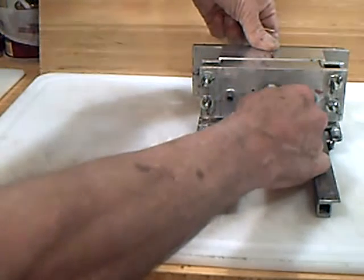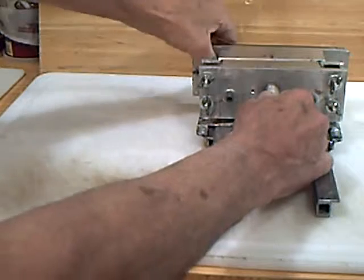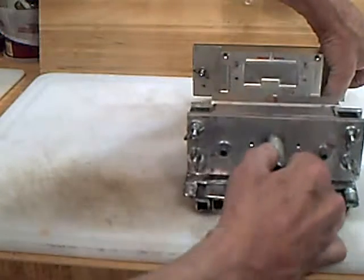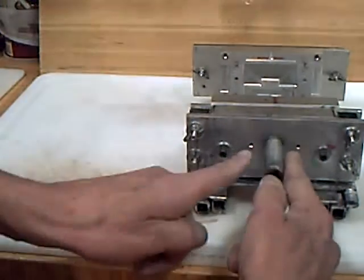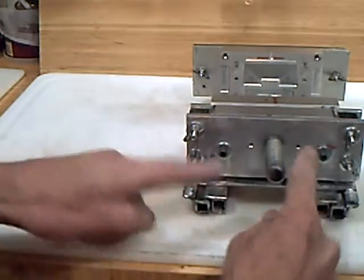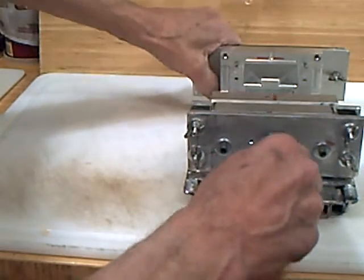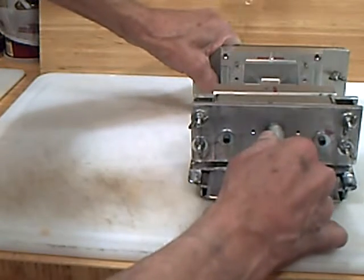When you pull the clamp back, it will open the mold. And when you pull it back a little further, it will hit some stops that are coming up that will push the ejector pins and pop the part out. So the way it should work is: clamp and shoot, open and pop the parts out.